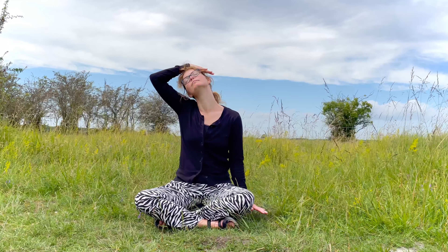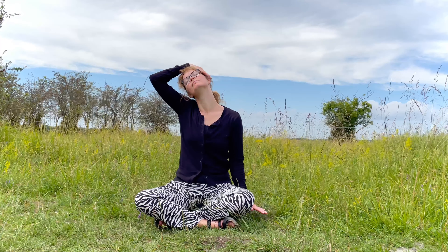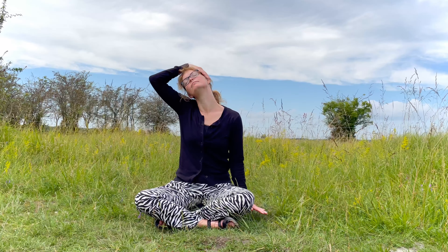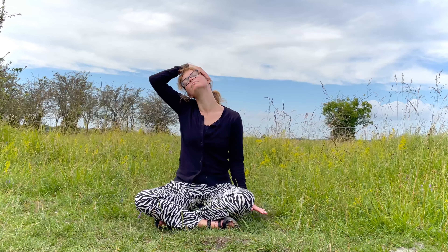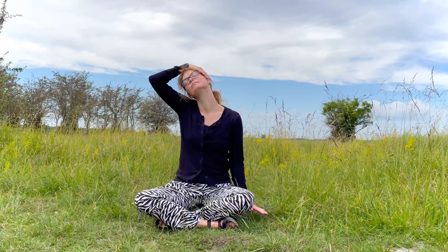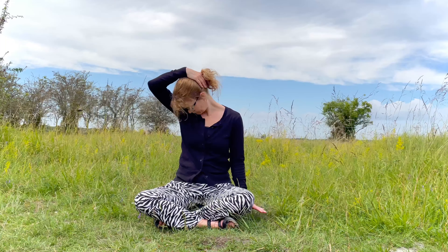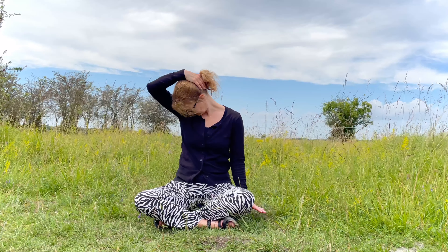Look up and let your hand be heavy on your head. No pulling, just letting gravity do the work. Hold the stretch. Finally, roll your chin down so that you're looking into your armpit. Move the hand to the back of the head and hold the stretch here.